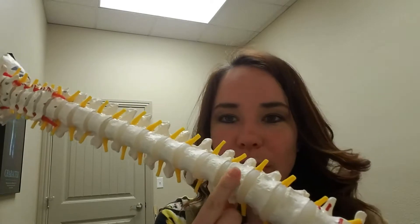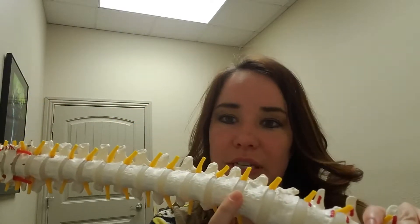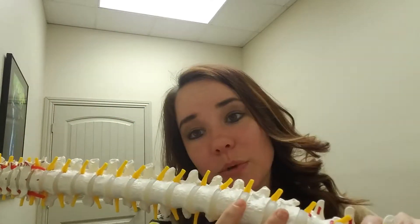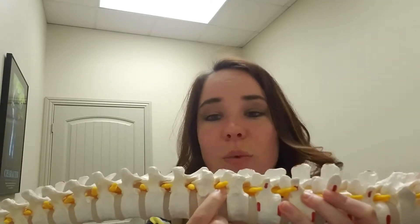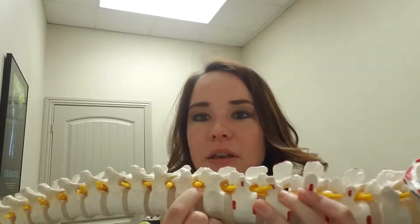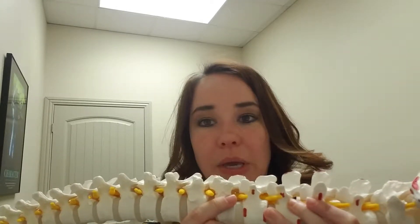Spinal decompression is a method that's been around for a long time and its goal is to work on the discs of the spine. We're gonna bring back Fred here — these are the bones of your spine and in between are your discs. Your discs act like shock absorbers for your spine. One of the key things I want to focus on is that when these discs are nice and healthy, they help keep the openings where your nerves come out nice and big.